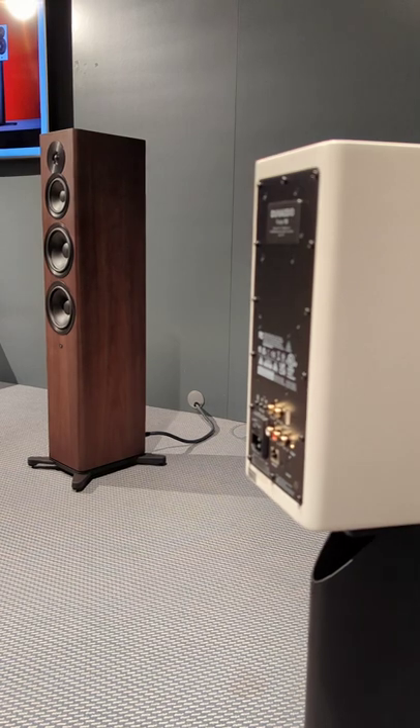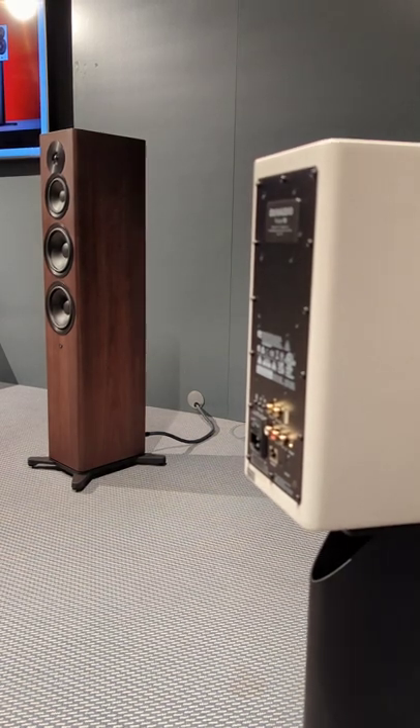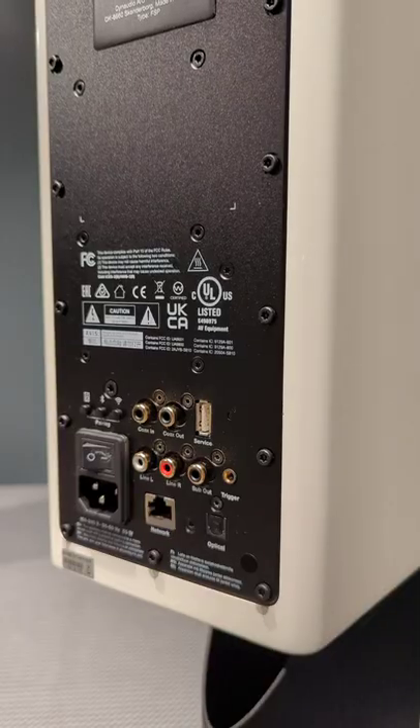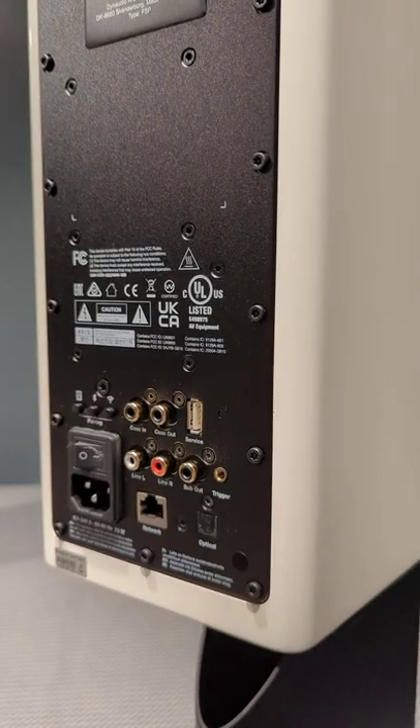All of these speakers also support WiSA, so there's a WiSA connection between the speakers, but also as an open protocol you can directly hook up your TV set to them wirelessly, as long as the TV set supports WiSA.